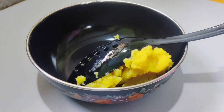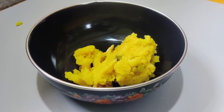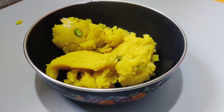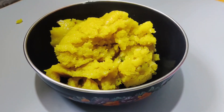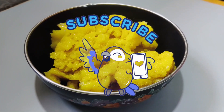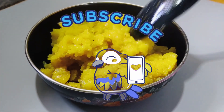I will share the recipe of Moong Dal Halwa. This is a good meal that I enjoy, great for morning or lunch.